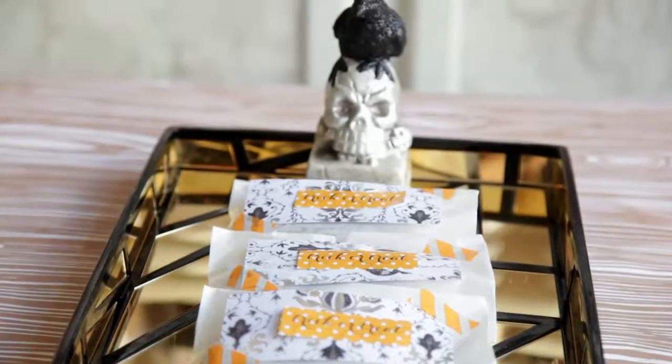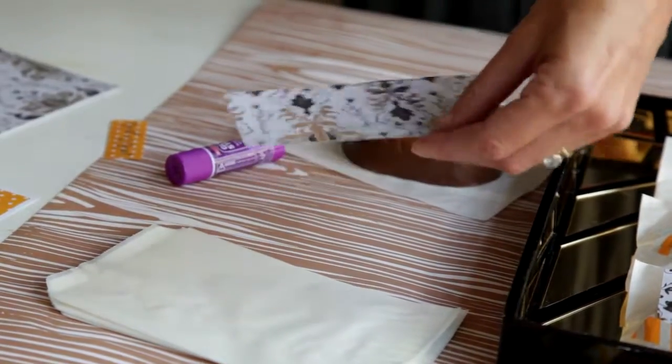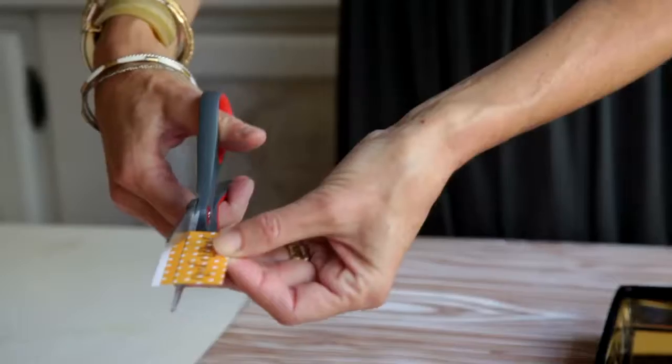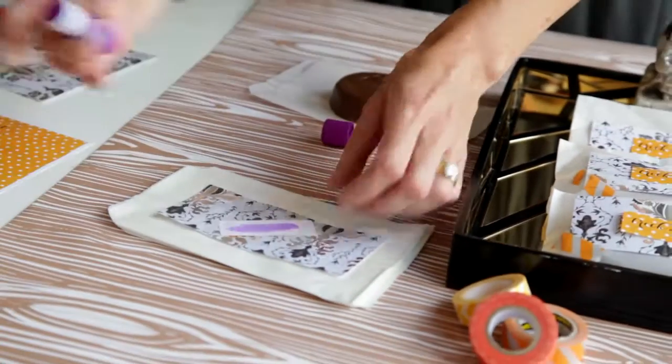Our last step for the Halloween party is a favorite — it's always great to send everybody home with a little something. We're taking a chocolate Reese's peanut butter cup pumpkin. We're going to cut one of our pretty decorative papers and center it right on top of the little glassine pouch. You can use a glue stick, and you can print these cute little trick-or-treat tags that we've made, then glue stick this right to the center of the little treat bag.